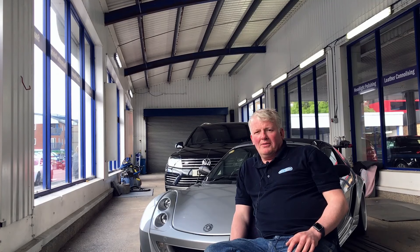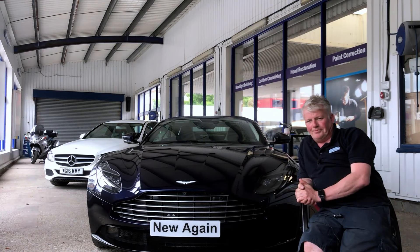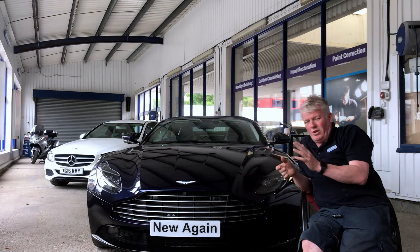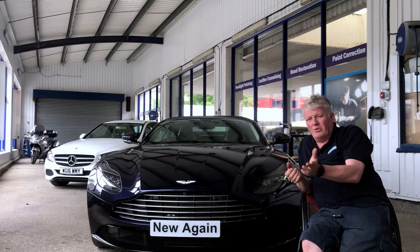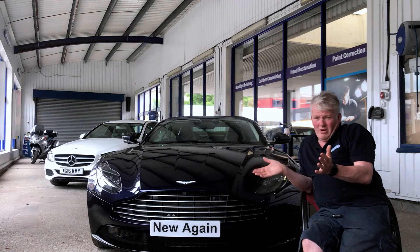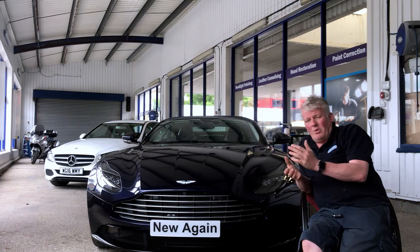Hi, I'm Gary from New Again. We've been making cars like new again for over 30 years. We do midi repairs — we've given it a name. It's a bit more than what you would call a smart repair, and a bit less than something you might want to claim on your insurance — something that comes in below around a thousand pounds.